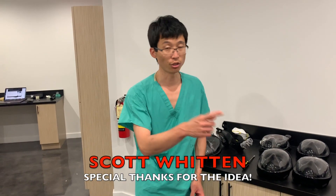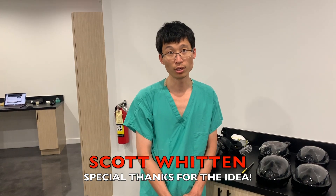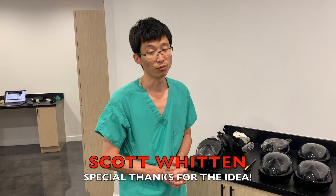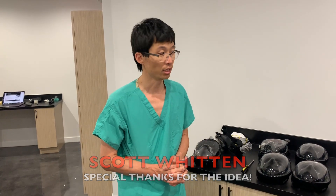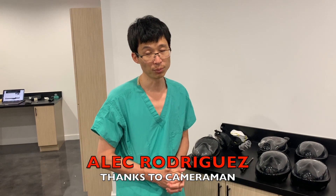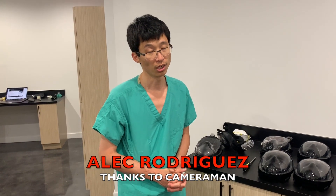Good luck out there everyone and stay safe. We will put links to those other webpages and YouTube videos so you can get more information. We've also put everything on Thingiverse as far as our adapters, and there have been some comments from people trying to edit those too. Good luck everyone and be safe out there.